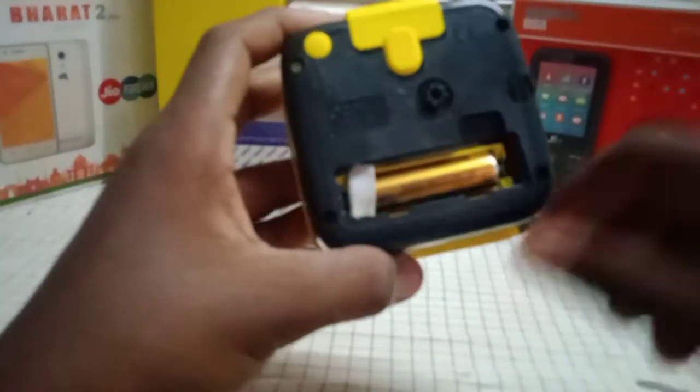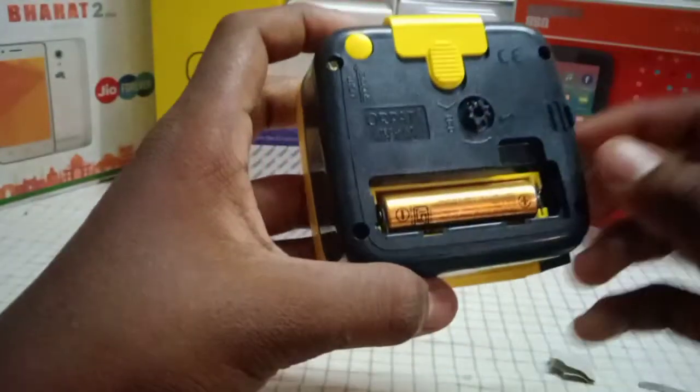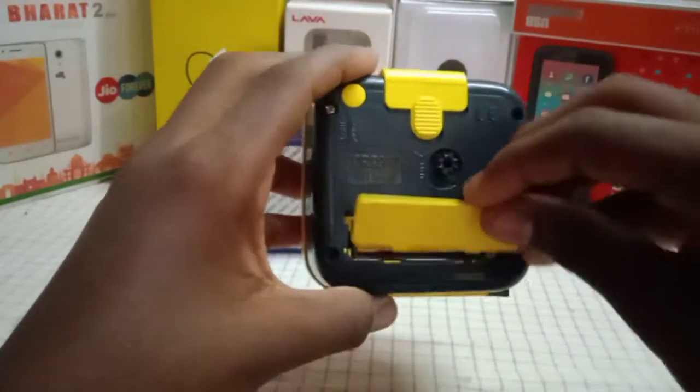There is a battery slot, there is a paper. Put it in the back side.